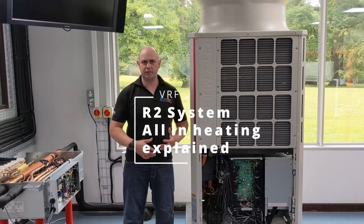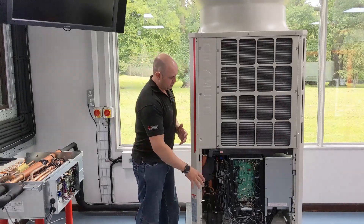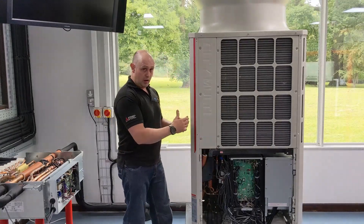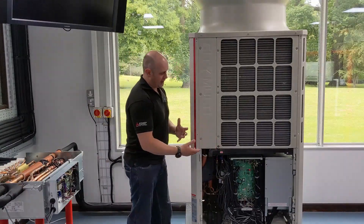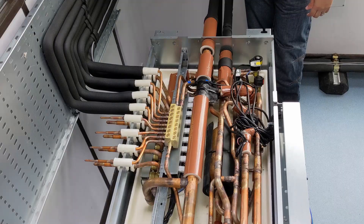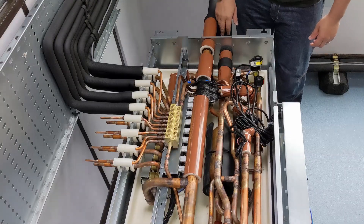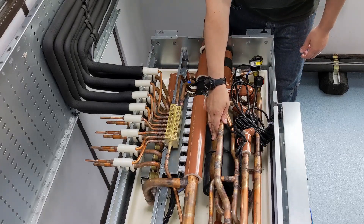When we start talking about the heating side of things, doing the opposite of what we're doing with the cooling, we've got refrigerant going from the compressor up to that reversing valve. We then send that refrigerant — that nice hot vapour — straight from the reversing valve straight into the BC box. That hot vapour is coming in from the outdoor unit straight into the BC box and it's going to come into this gas-liquid separator.